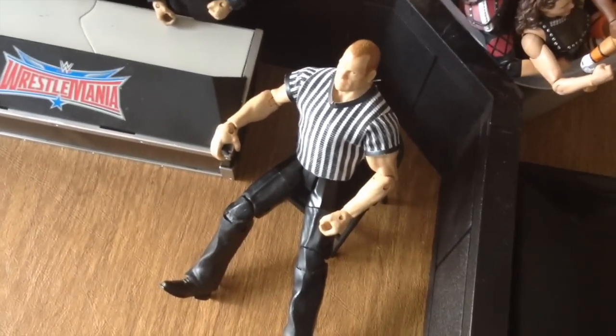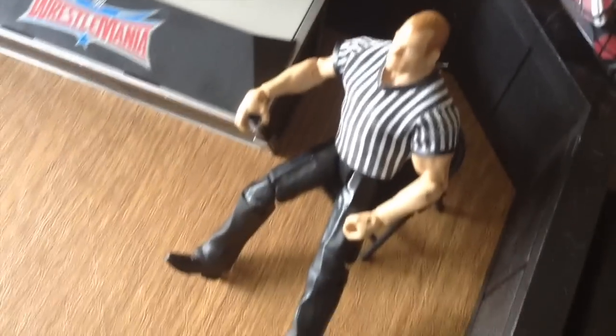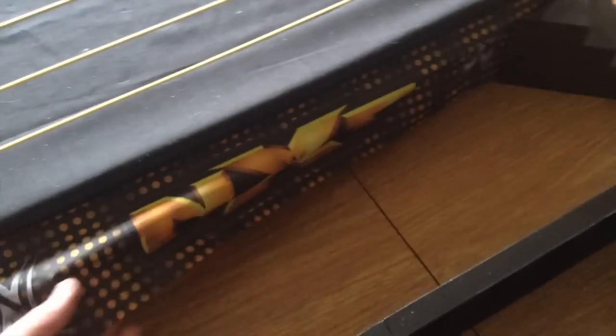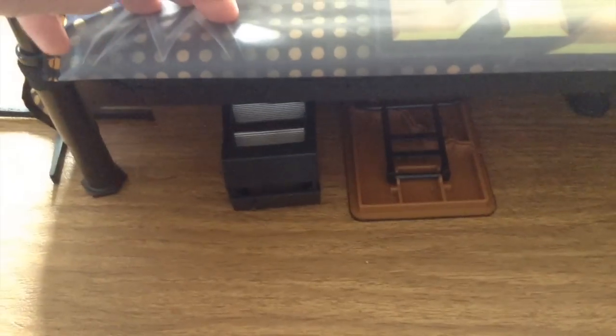There's my Corporate Kane — he usually sits in that chair, and when I need him to count a pin he just runs in the ring. We have some black steel steps, and the NXT skirt on the ring which I picked up from wrestlingfigures.com. Two WWE logos on each side. Under the ring we have a Ringside Collectibles ladder, table, and another ladder — Ringside Collectibles accessories.